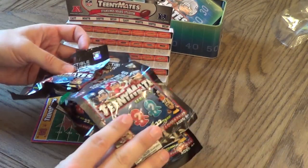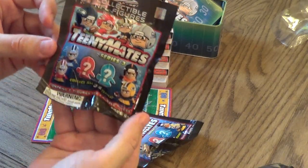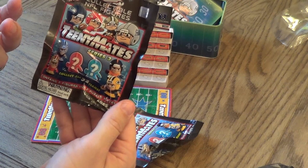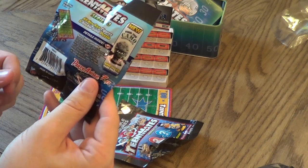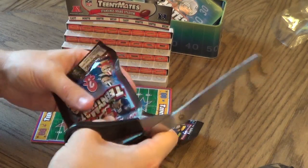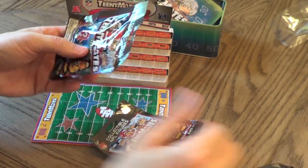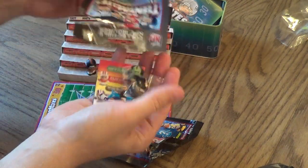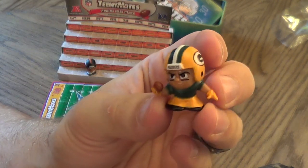Let's open up these four packs of receivers and see what we got. All 32 teams, two figures and two puzzle pieces per pack — there's pretty much no way we're going to get enough pieces to make the puzzle. Series 3 says find the Camo TeenyMate. They don't have slits to rip them open so you have to cut them. We got Green Bay — a Green Bay receiver.